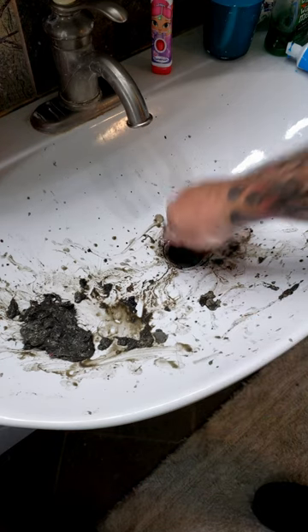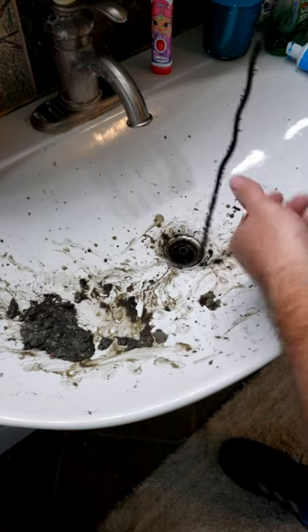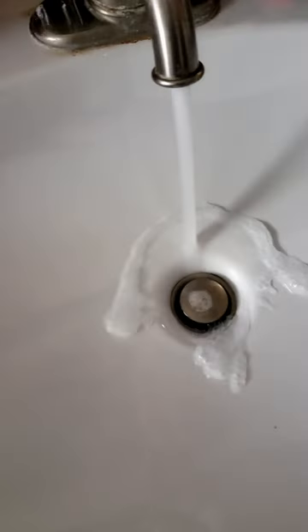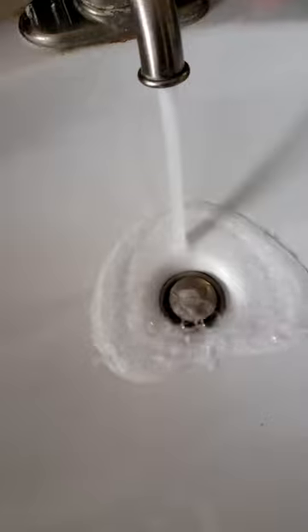I pulled all that up with this, and you can pick this up for literally nothing. And look, I'm still getting stuff out of here — lots of it. Now that is disgusting. The sink no longer is clogged. It's just that simple.